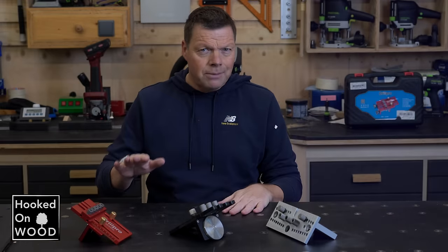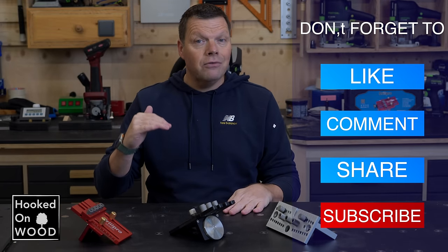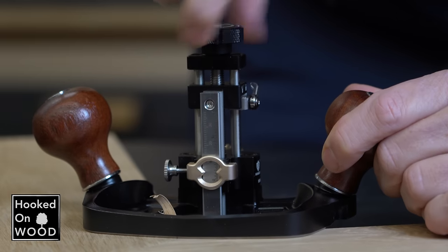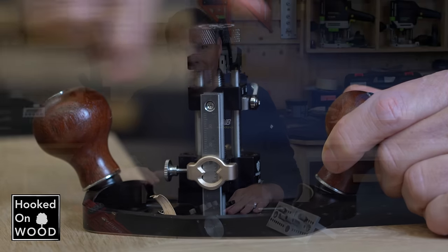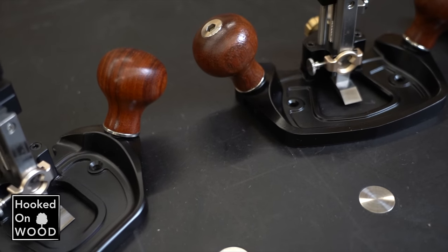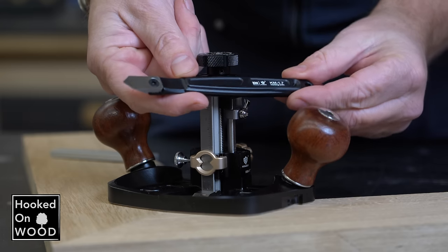What is nice about this depth stop is that you can adjust the height of your blade without locking or unlocking it. You can continue lowering your blade during multiple passes until you reach the depth stop. Besides that, the platform is slightly changed in form, and the blade holder to sharpen your blade can also function as a marking knife.